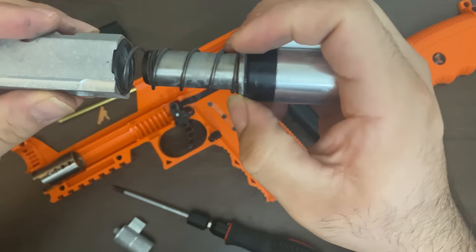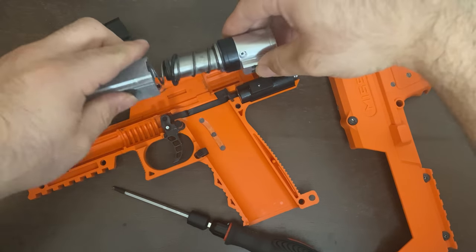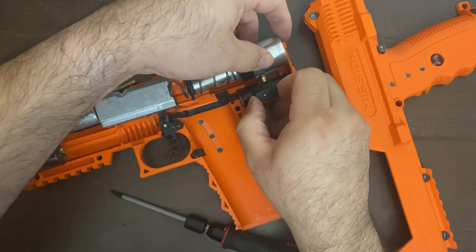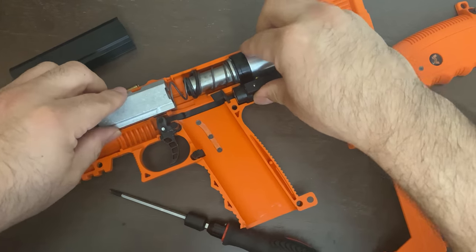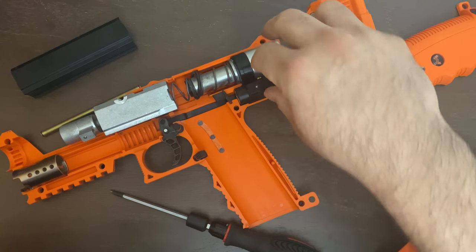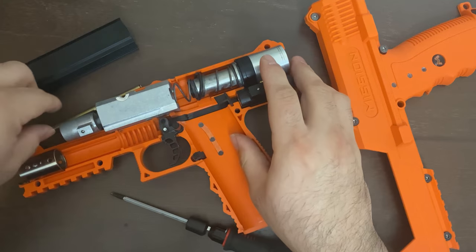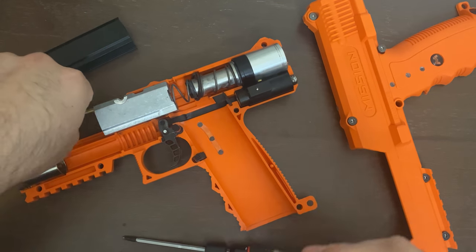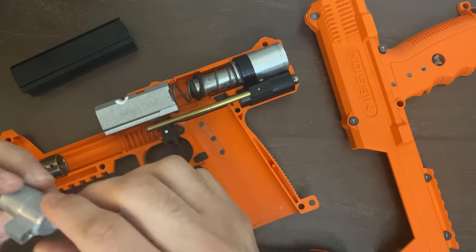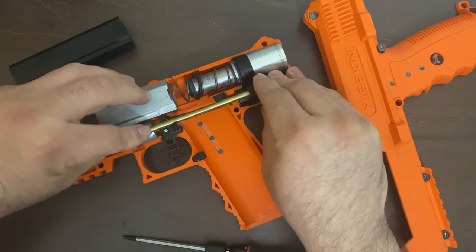It's very simple — put it like this, make sure the detent is in place, and make sure these two are connected. The regulator has to be inside the bolt assembly. Then put this in, make sure it's in all the way, connect it on this end, and make sure that's in all the way.